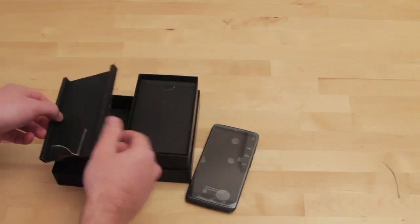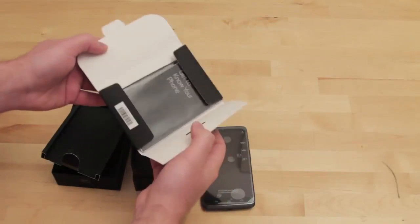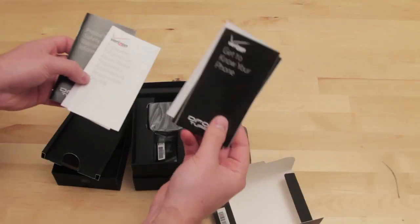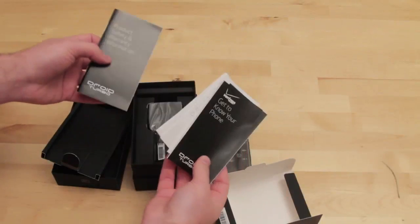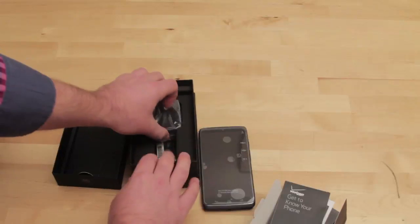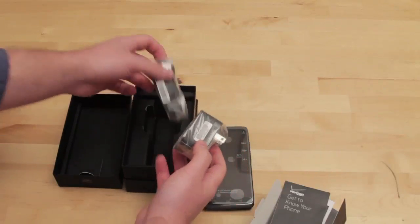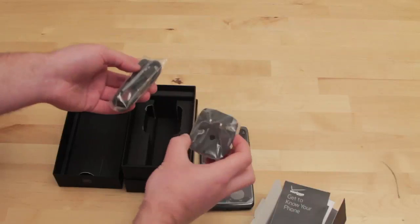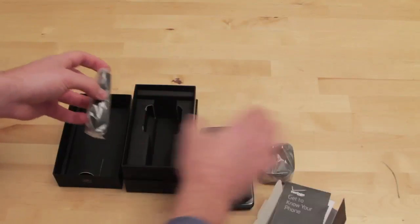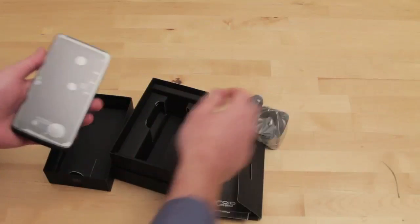If you open this up, you've got instructions — because you gotta get to know your phone — and then all the product and safety stuff. The turbocharger — this thing is big time. I'm really looking forward to testing that out. And then that is it. Nice minimalistic packaging. I actually like that a lot.